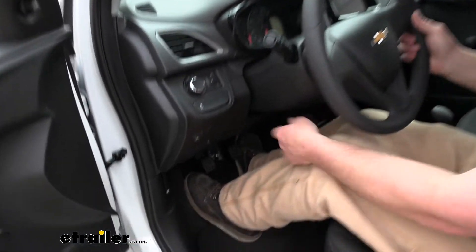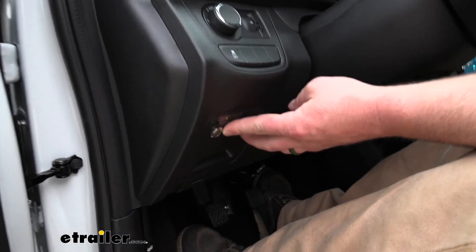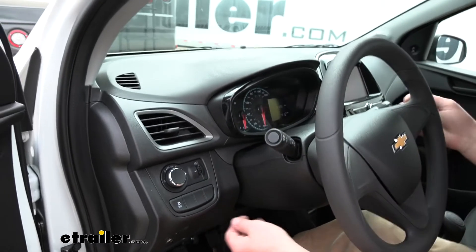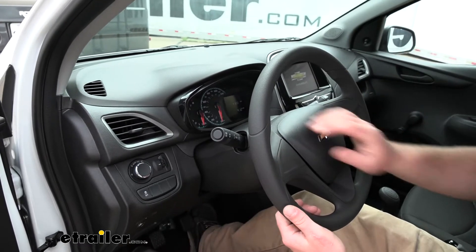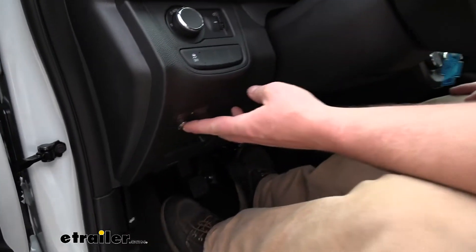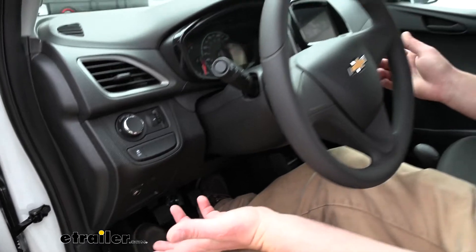So as opposed to doing all that, all you're going to have to do is push a button right here. I'll show you how it works. We'll turn our key on — you can see our dash lighting up, turn signals are working, screen's going, I'll beep the horn. Everything works like it should. Whenever you're ready to flat tow, you push the button, it'll click, and everything will turn off.